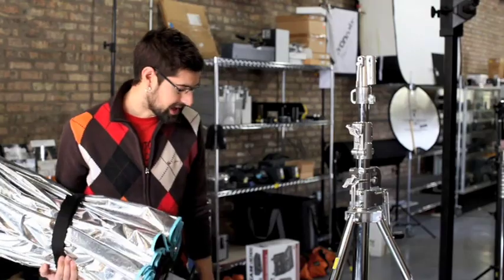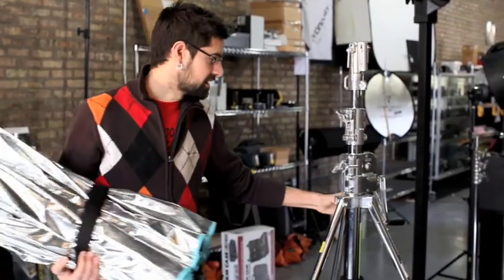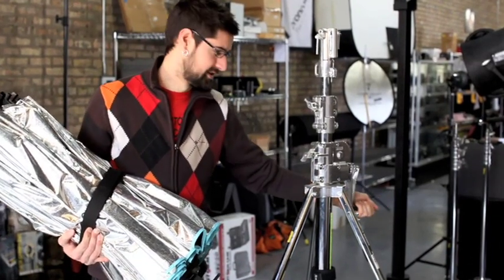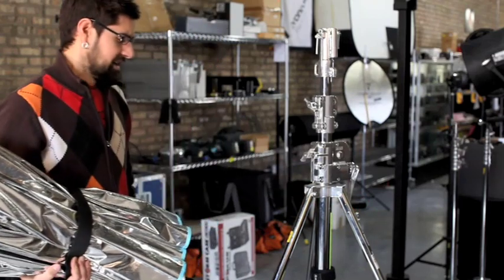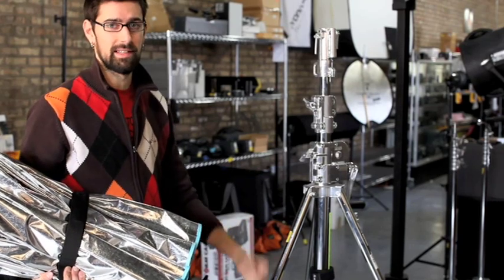Before you put it on there, you want to make sure you sandbag it — some counterweights so it's nice and stable. We also highly recommend the crank stand. This is an Avenger B201 crank-up stand. It makes it a lot easier to crank it up and down rather than muscling it.